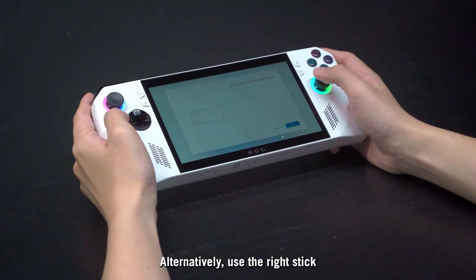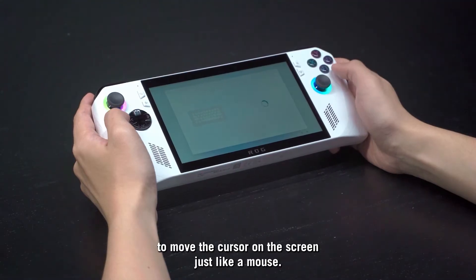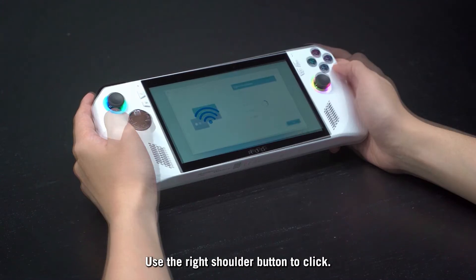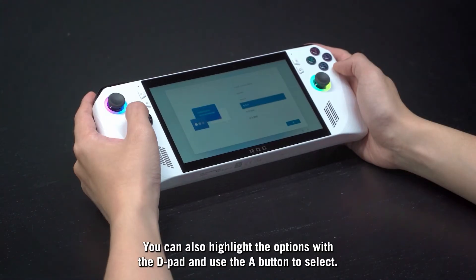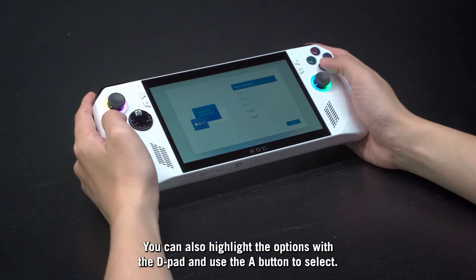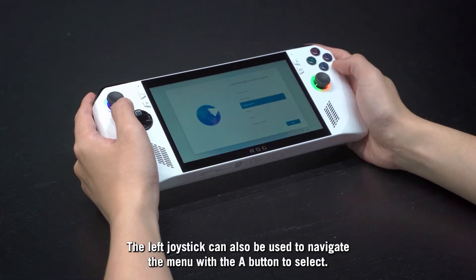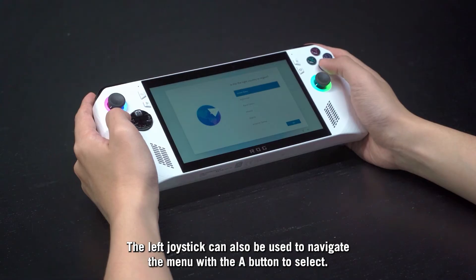Alternatively, use the right stick to move the cursor on the screen just like a mouse. Use the right shoulder button to click. You can also highlight options with the D-pad and use the A button to select. The left joystick can also be used to navigate the menu with the A button to select.